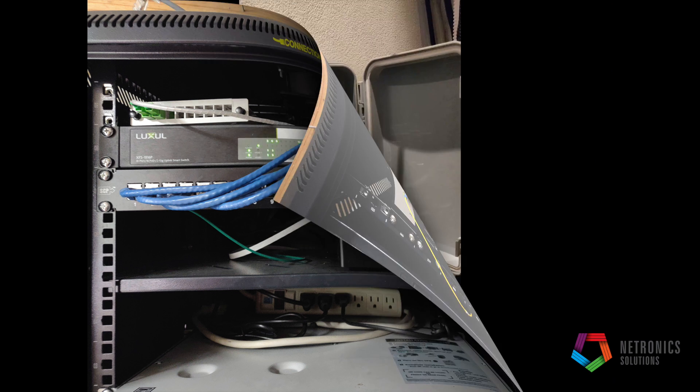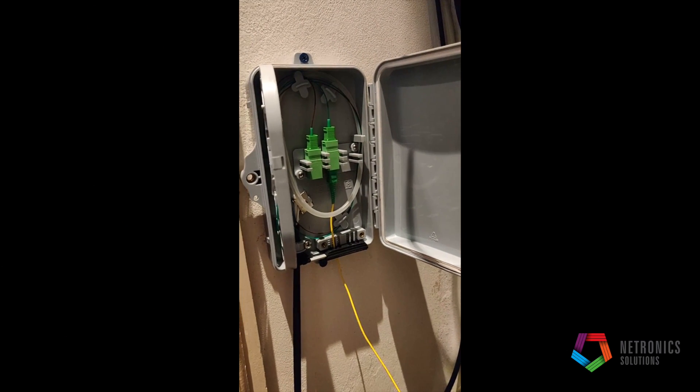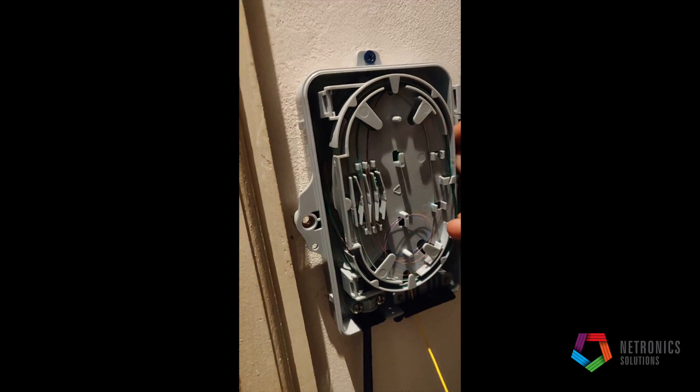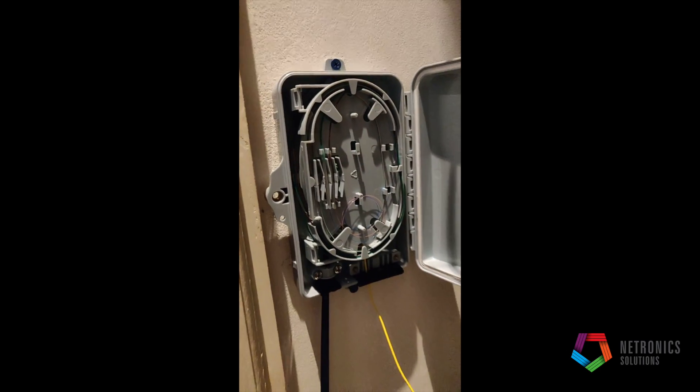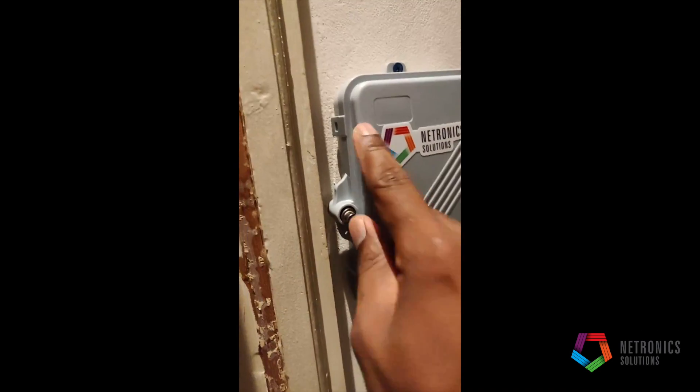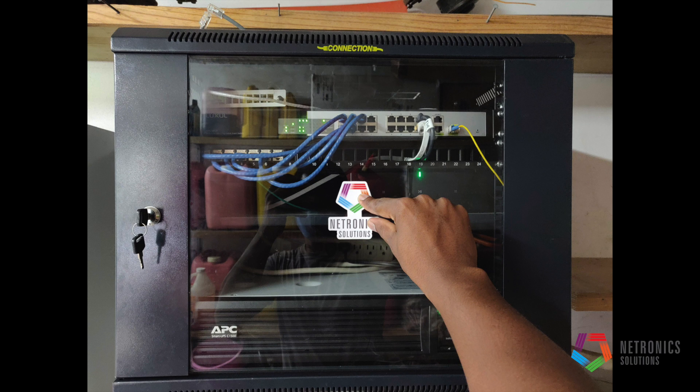Here you see our fiber switch being put in, and our fiber case with the fiber now terminated. We're closing that up — and there you have it folks, all done! Thanks for watching.